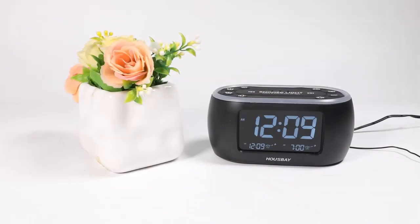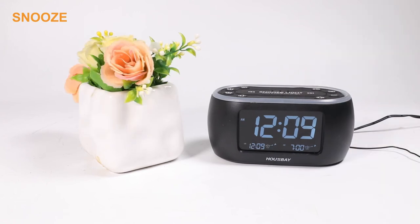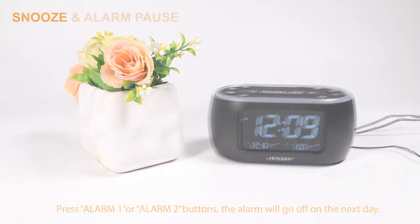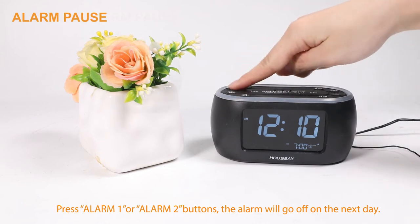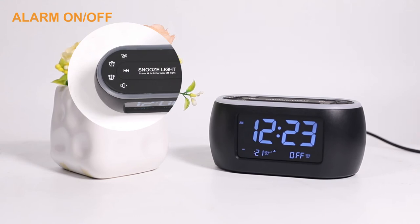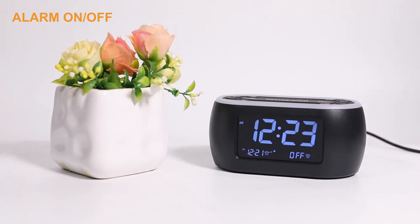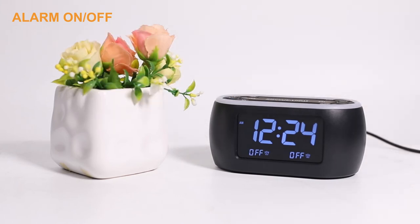When the alarm goes off, you have two choices. Press Snooze Light — the alarm will go off again 9 minutes later. Or press Alarm 1 to turn off Alarm 1. Press and hold the Alarm 1 button for two seconds to completely turn off, and the alarm will not go off the next day.